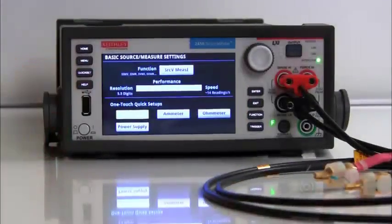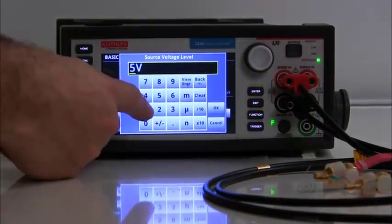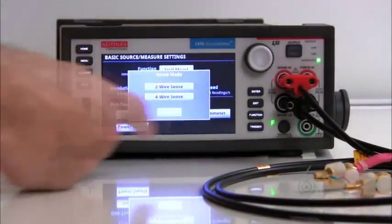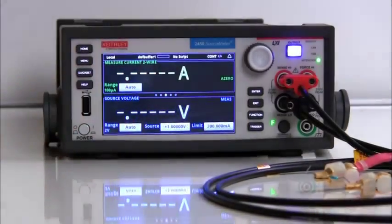A power supply is always a good tool to have at your bench. The 2450 can be set up just like your bench power supply as well. Simply push the quick set button and touch the power supply button option. Enter the voltage value that you need and the maximum allowed current that you need. Finally, choose whether you want the power supply to act in a two wire or four wire sensing mode.